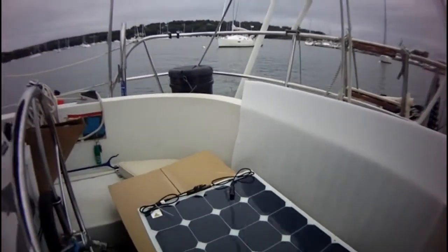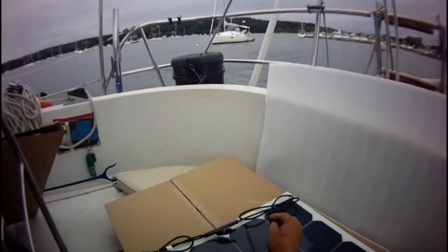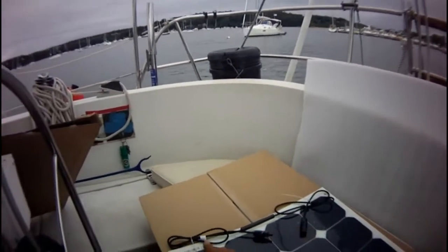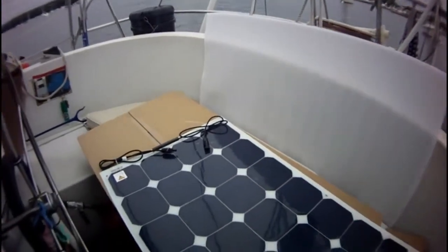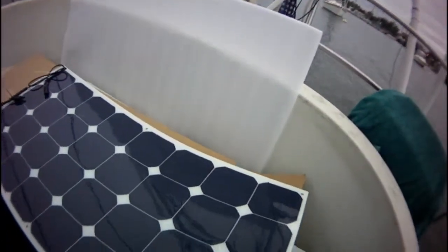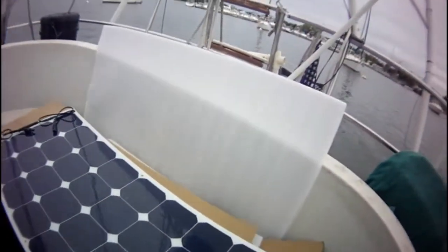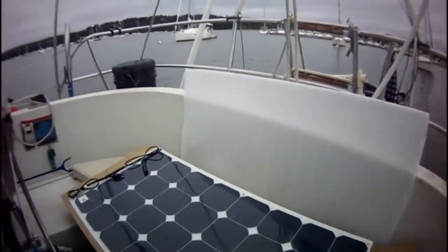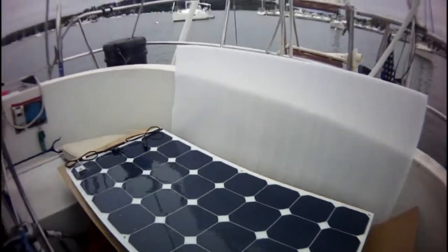And here's the panel. It's got the two MC4 connectors coming out here, and the positive one is marked over here. It seems like a nice flexible backing. Looks like it's got a coating on here — a film. I'm not sure if you take that off or not; I'll find out. But there it is — that's what comes in the box with the Renault G 100 watt flexible panel.